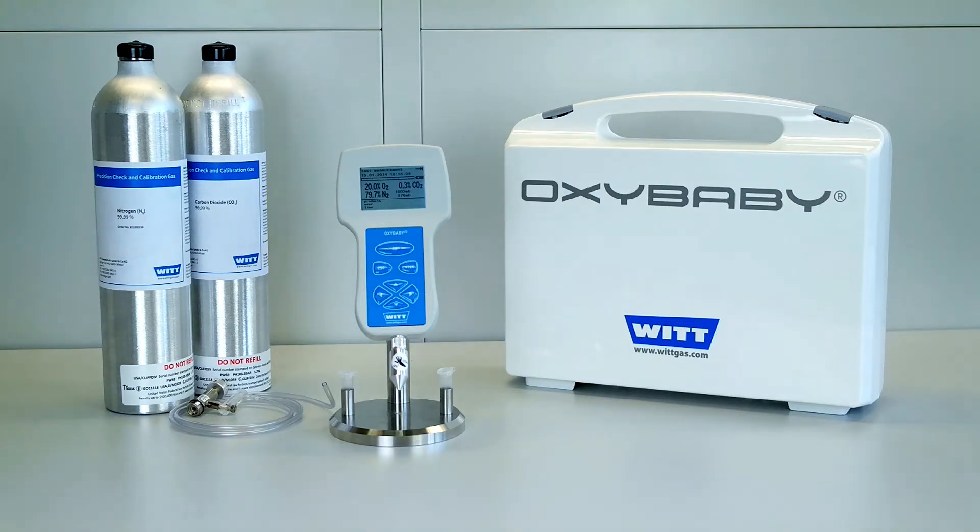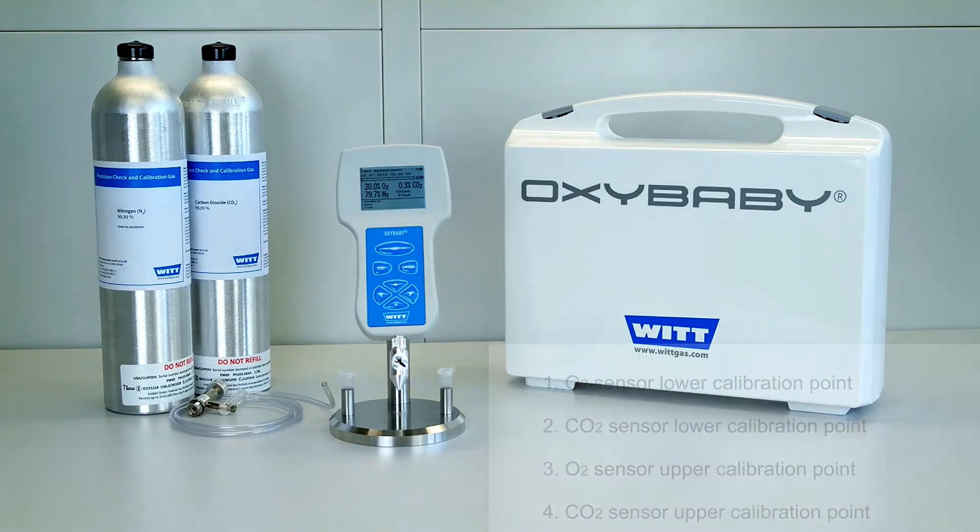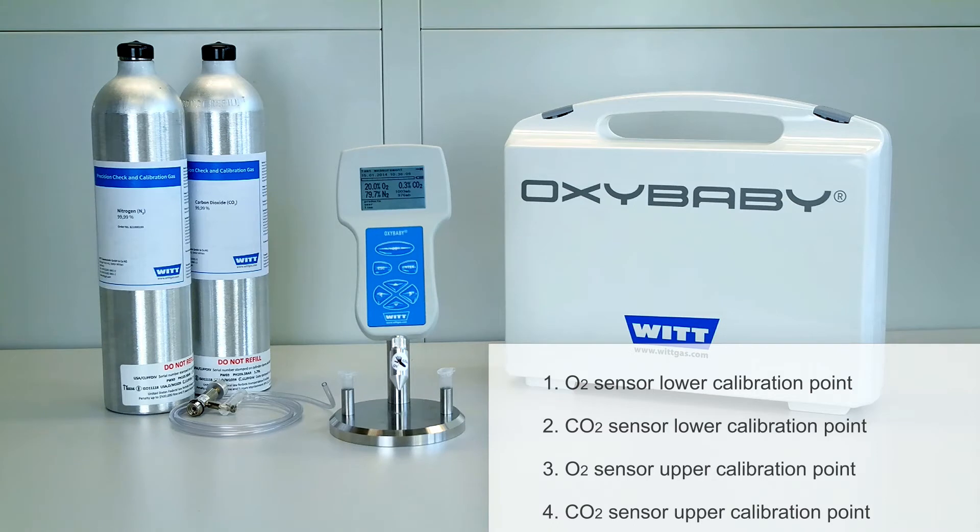The calibration of the Oxybaby for oxygen and CO2 takes place in four steps. First you'll calibrate the lower calibration point of the oxygen and then the CO2 sensor. In general these are the zero points. The next step is to calibrate the upper calibration points of the two sensors.